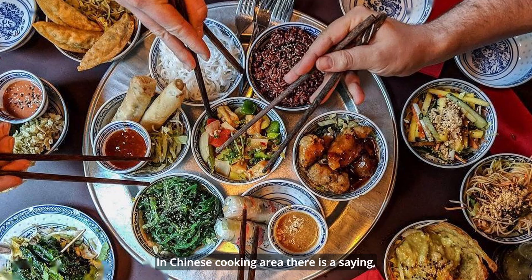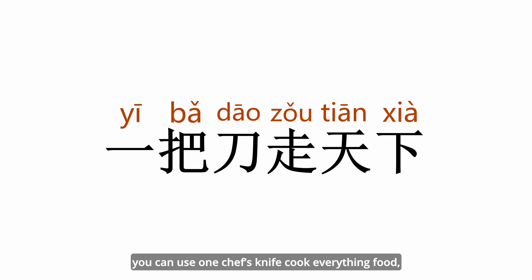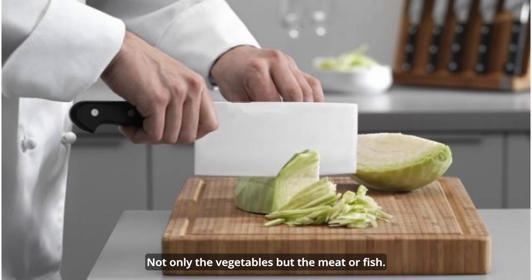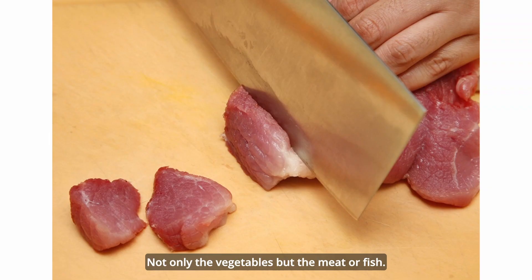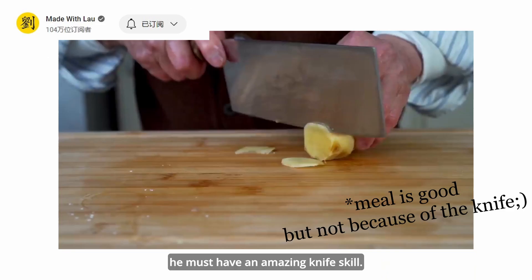In the Chinese cooking world, there is a saying — 一把刀走天下 — which means you can use one chef's knife to cook everything. You can chop, cut, slice, smash, etc. Not only vegetables, but also meat or fish. If a Chinese food cook can prepare a perfect and beautiful meal, it must involve amazing knife skills.